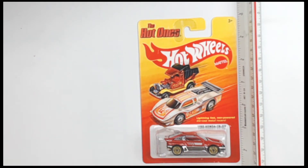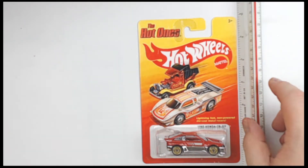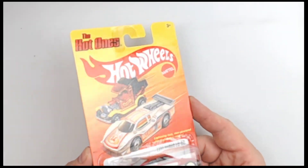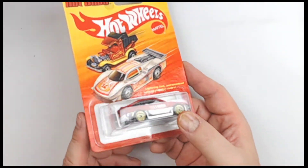Let's shove the size marker on it right there just to get an idea — about 1/64th scale, more or less. Nothing exceptional there. You know the size of a Hot Wheels car.